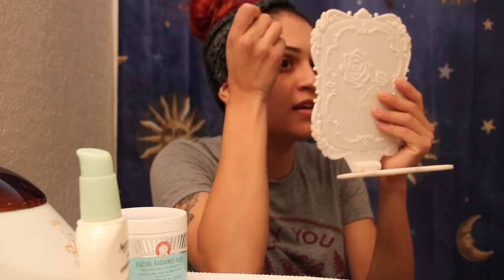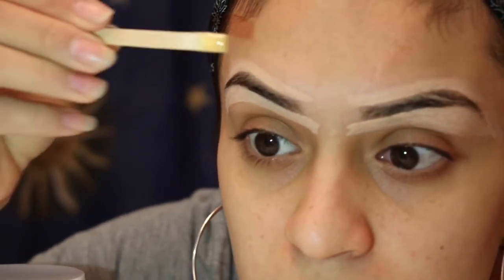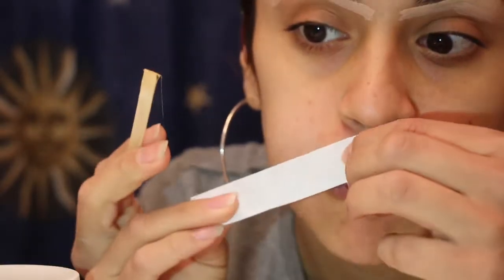I'm going to speed this process up because it takes forever. Lining them out helps because then you can see the shape that you want, versus just guessing and winging it — and then accidentally taking off a little bit of the eyebrow. It's easier to see the shape. Get your little stick, dip it in the wax. I put it on medium heat.